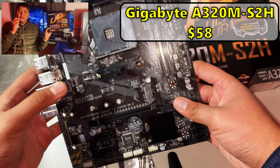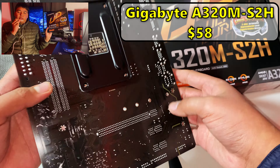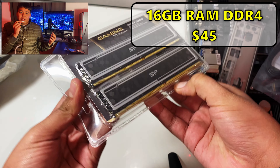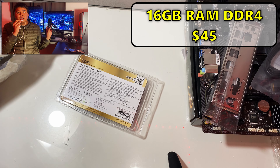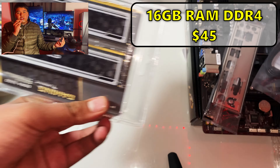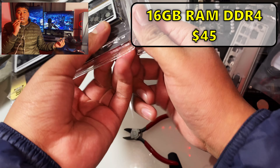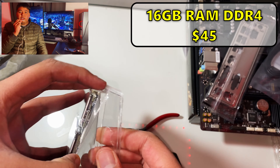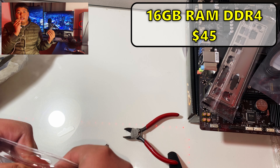Next up is the memory. I got Silicon Power — two sticks of 8 gigabytes at 3200 megahertz. They're pretty good value: new, cheap, and since this motherboard only has two slots available for memory, two sticks of 8GB is perfect. They also look pretty good, which was part of why I chose them.